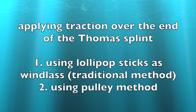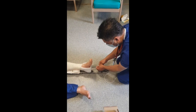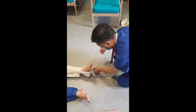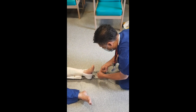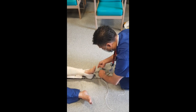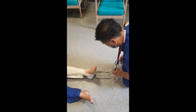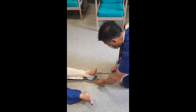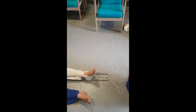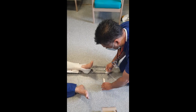I'm going to demonstrate applying traction to the cords at the end of a Thomas splint using a traditional windlass method and a pulley method. Using the traditional windlass method, you need to take hold of the cords — the inner cord goes underneath the Thomas splint and the outer, most lateral cord is going to go over the top of the splint. Pull them back together in the middle and tie a little knot. The cords then go over the end of the splint, form a loop, and then tie a knot again. This will give you a little bit of traction. We're going to get hold of some lollipop sticks — you'll often need three — and these need to be tied together so that they don't splinter while they're being used as a windlass.